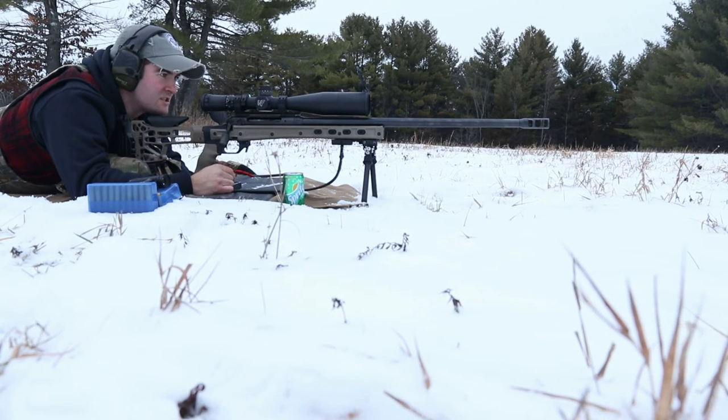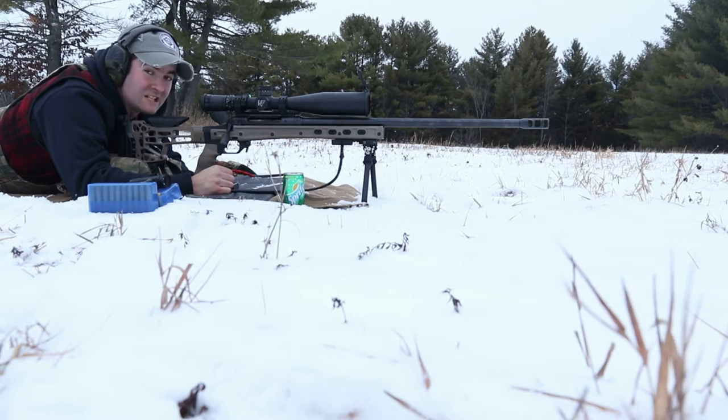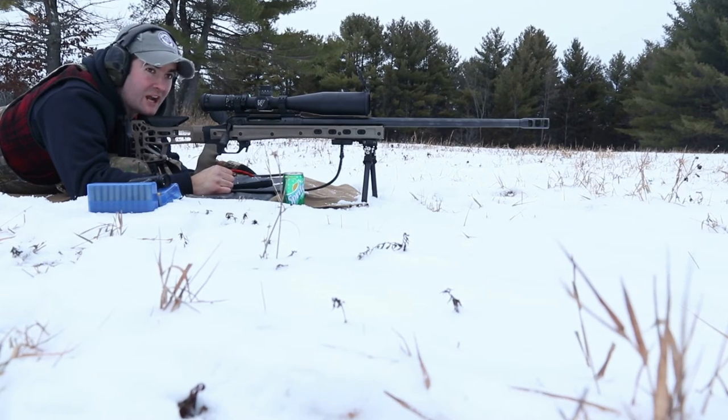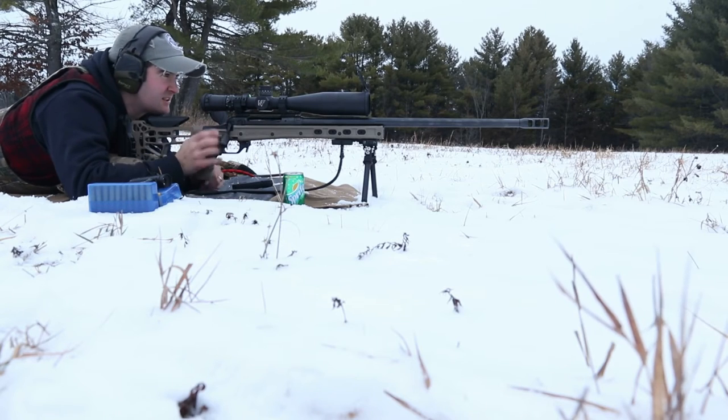I am dialed to 26.5 MOA, with a hold for at least a 10 mile an hour wind. We will see how many shots this takes — it may take 3, it may take 30. Let's start.